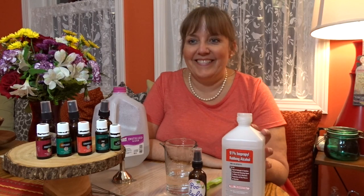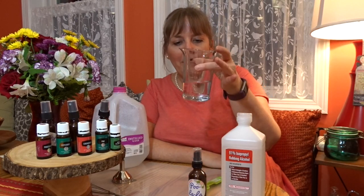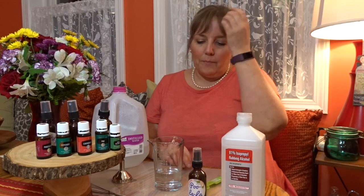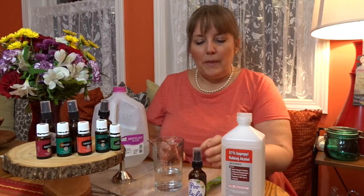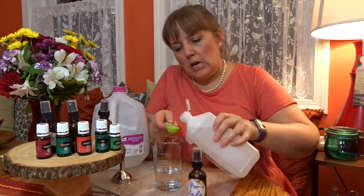Seriously, I make these all the time and I take them to work for the staff bathroom, because no one wants that lingering at work, right? The posted recipe calls for about three ounces of water. I use distilled water so that it can stay — it'll last a long time. And a teaspoon of rubbing alcohol, which I'm going to add.